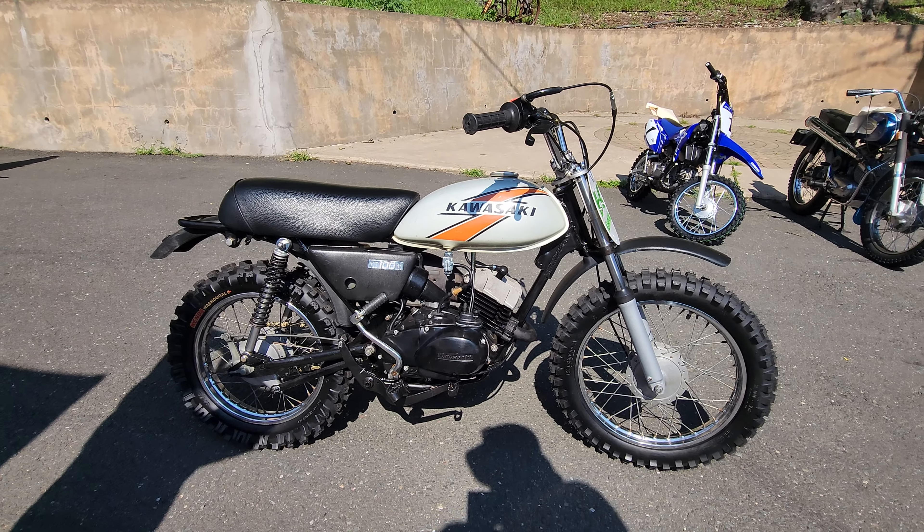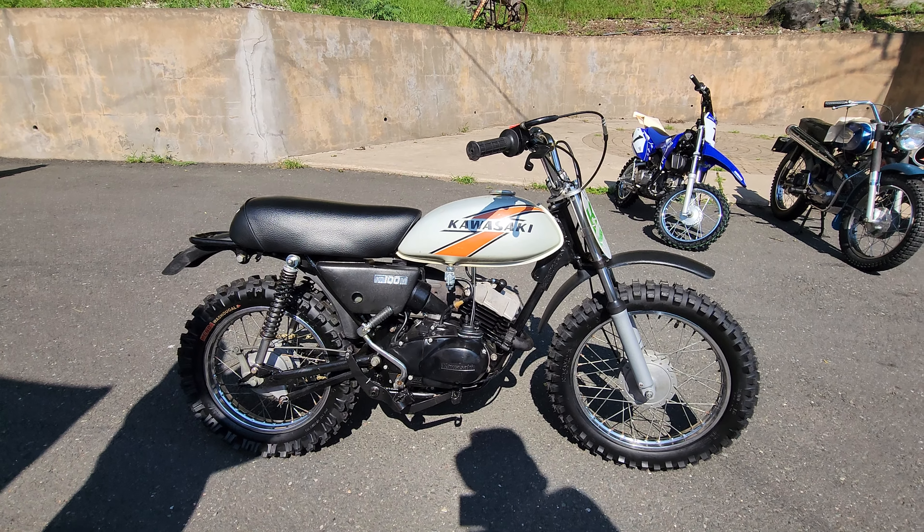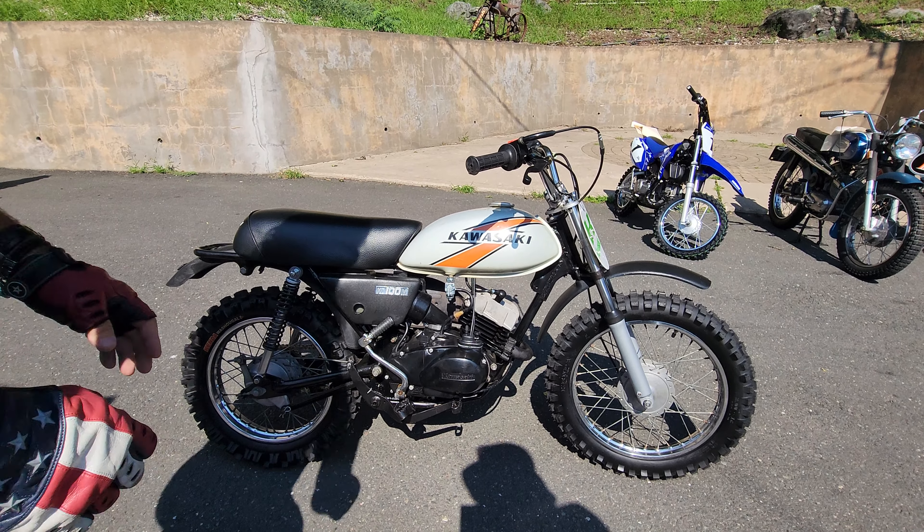So when we bought it, it needed a new engine. Our most experienced mechanic — he had one of these when he was a kid and just had personal motivation to work on them — said let me do them. So he took this, took the engine out, figured out that the bottom end needed a total rebuild, and we put a brand new bottom end that we had in stock in it.